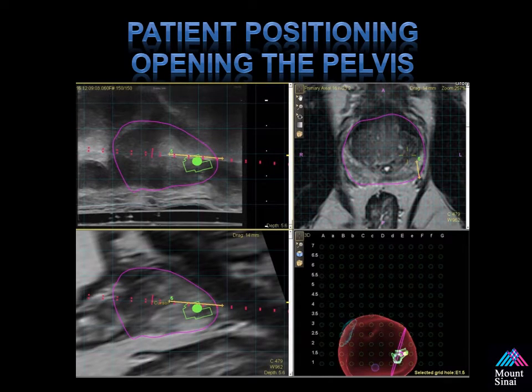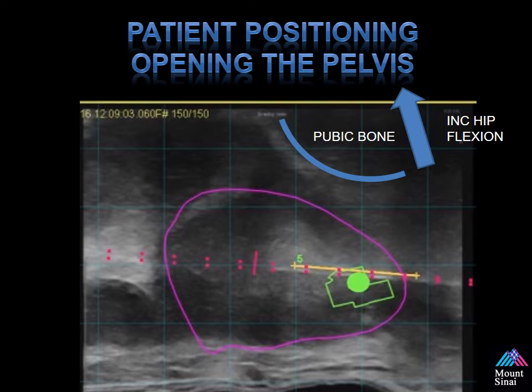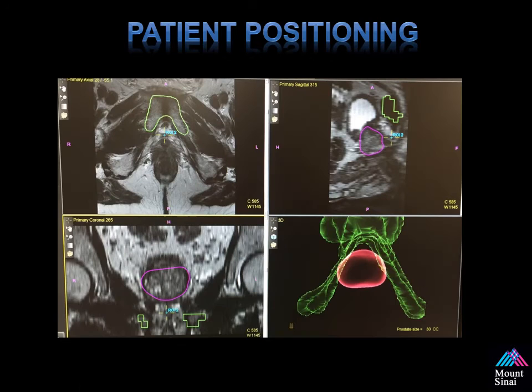With any new technique, it's important to understand that you may have to open the pelvis. Looking at this orientation, you can see the ultrasound probe inserted, the rectal wall, and the prostate in the upper left-hand corner of the screen. What's important is to look at the pubic bone. By increasing the hip flexion, you're able to move the pubic bone up and away from the prostate, allowing you to sample the anterior portion of the prostate. When starting off, if you're having difficulty locating the pubic bone in relation to the prostate, you can highlight and segment this area in Dynacad and treat it as a target on the Euronav to see what areas you can reach, as well as determine the best path to get your needle to target.